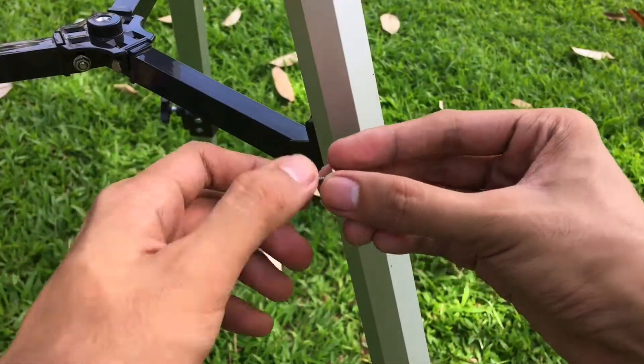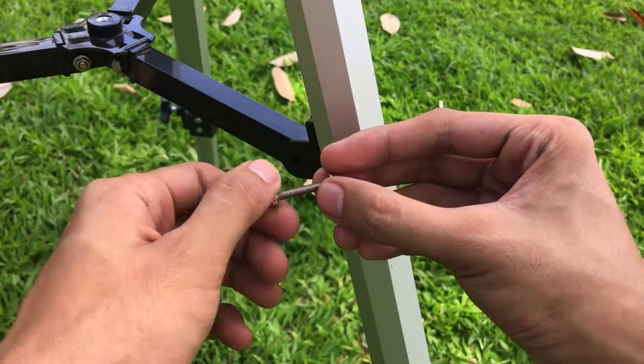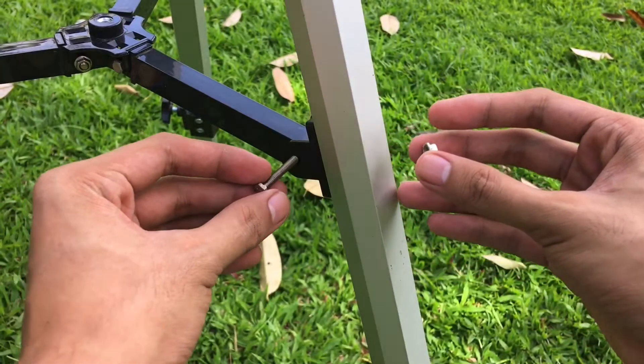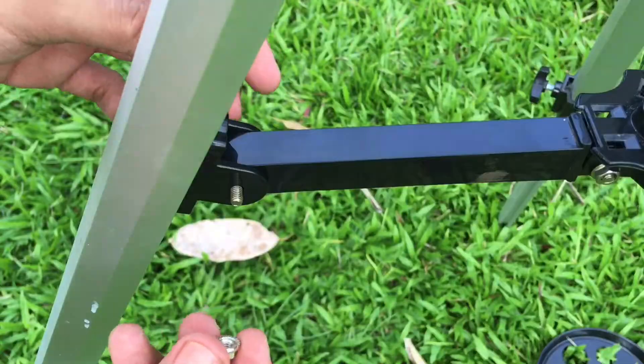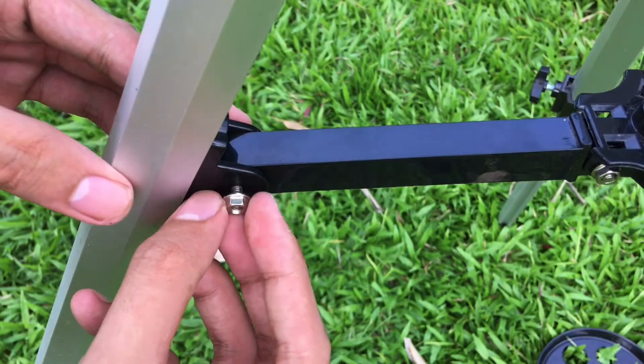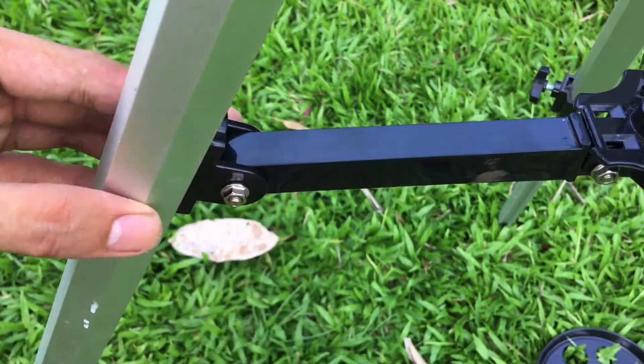Loosen up the screws and place the support near the tripod leg. This is how it looks on one side and the other side. Make sure you lock it in place and it is tight enough — do not over-tighten. Now do the same to the other tripod legs.